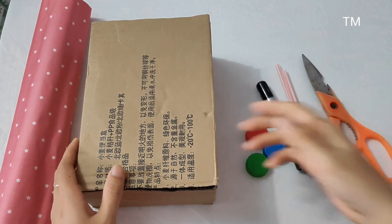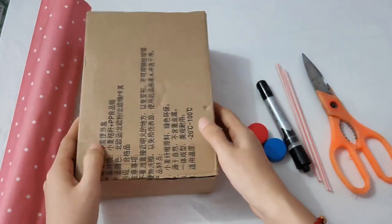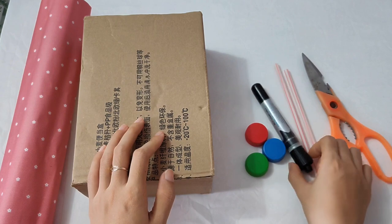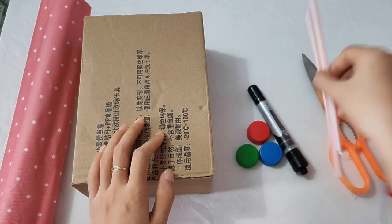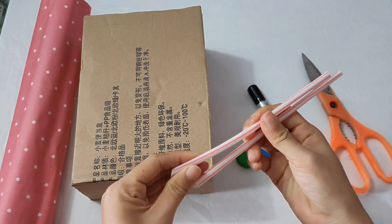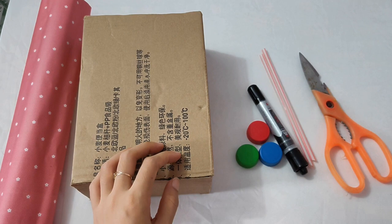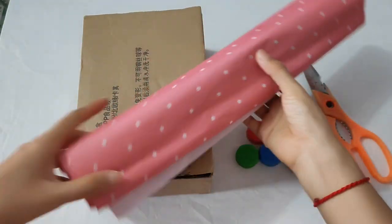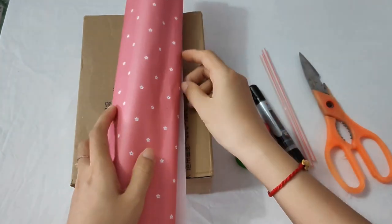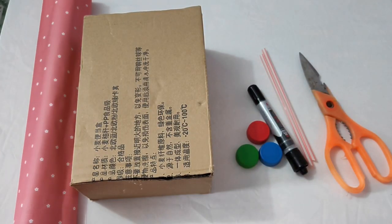Để làm được một cái két sắt thì các bạn cần phải có một cái hộp bằng bìa các tông như thế này, một cây bút dạ, những cái nắp chai và ống hút. Ở đây thì mình dùng ống hút loại cứng nha các bạn. Rồi kéo, băng keo và mình có dùng thêm một tờ giấy bìa để xíu nữa mình bao cái hộp của mình lại cho nó đẹp hơn đó các bạn.